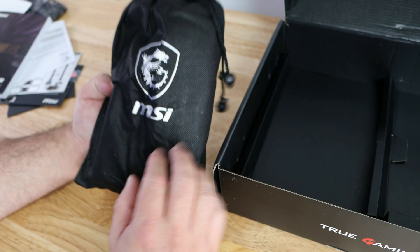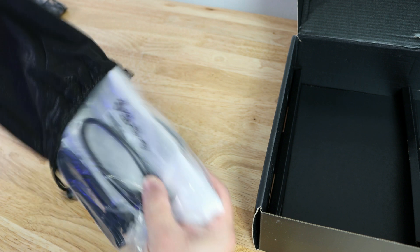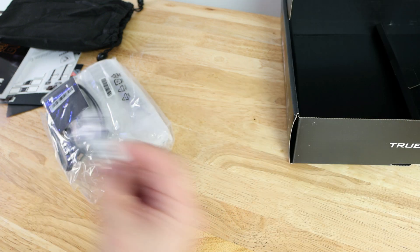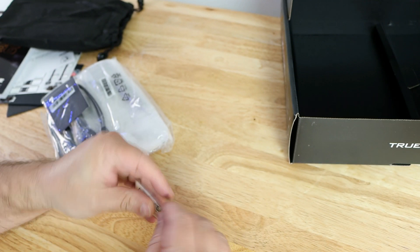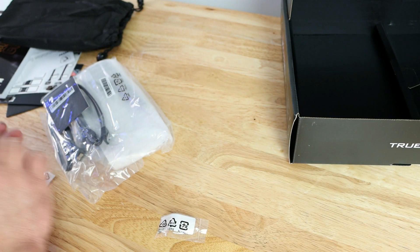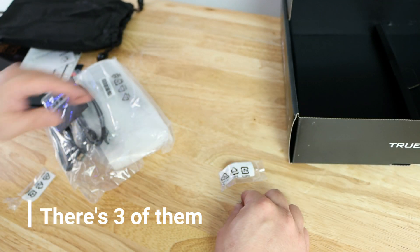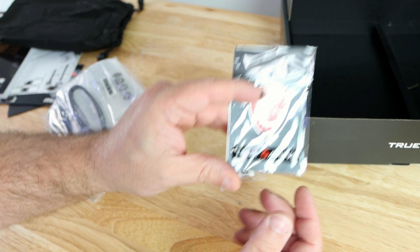Then they have this accessory bag — kind of nice. Starting off, they have M.2 screws for your SSDs. Opening one up you can see the screw inside, and there are two of them. Then an MSI True Gaming badge.